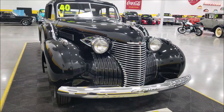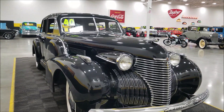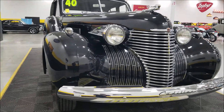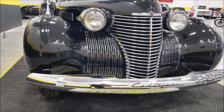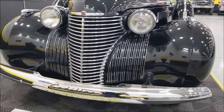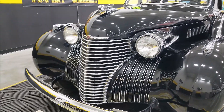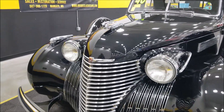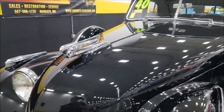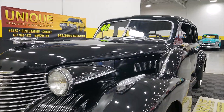This was the first generation of the Series 60, which ran from 1938 to 1941. Take a look at this front chrome bumper, the grille, and all the bright work around the headlights — very presentable. Of course, the hood ornament doubled as the hood latch, and we're going to pop that open and check out the engine bay — start it up and let you hear it run.